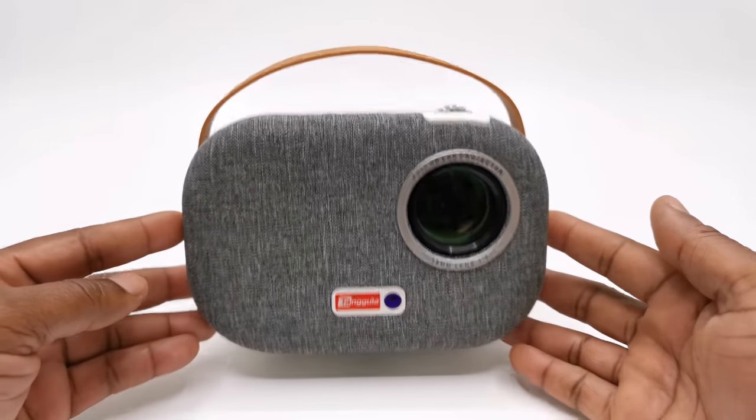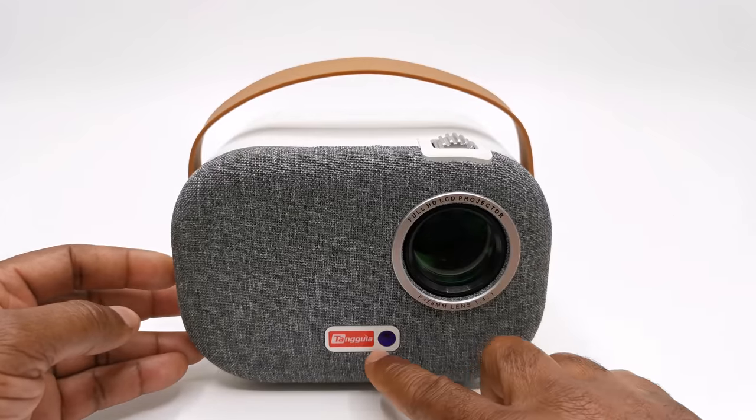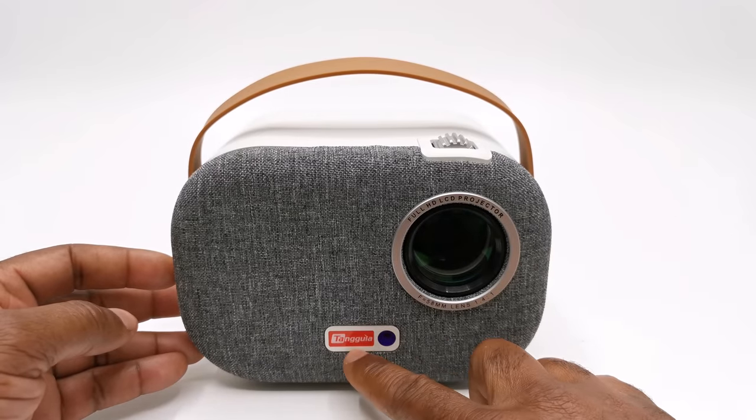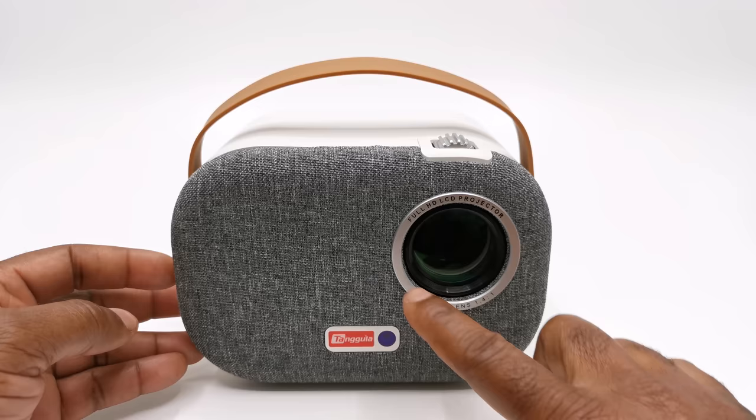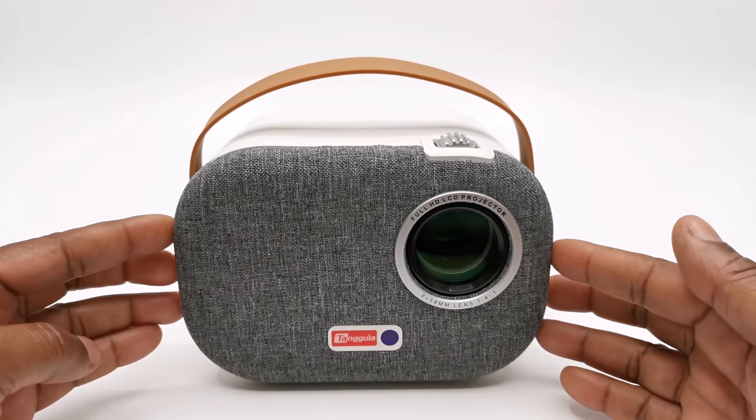The design of this model is very minimalistic and portable with a fabric covering to the front featuring an IR sensor, the Tangular branding, and its projector lens surrounded by an aluminum bezel. The fabric to the front also covers its intake vent.